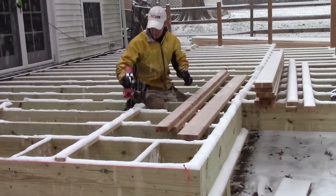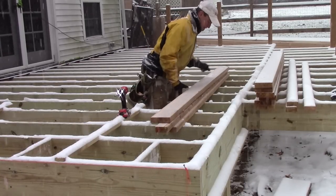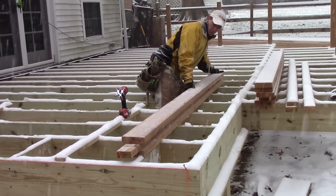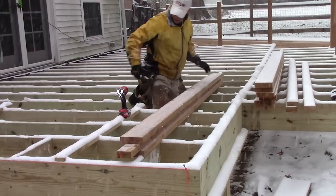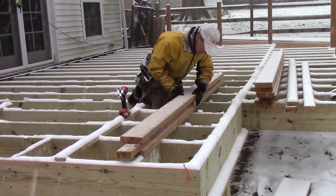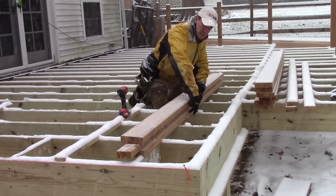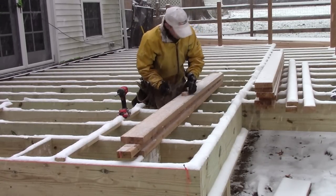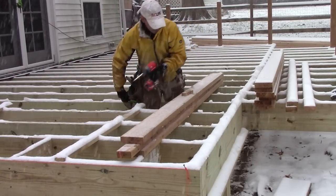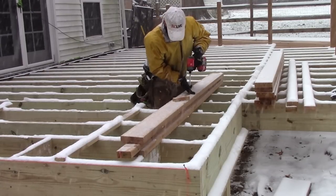So the third layer of this is this 2x6 flange. And I'll again take my gauge block, put it in on layout. That will flush it up with its mate below, keep everything nice and even. And I'll get some screws in here to lock this baby together.